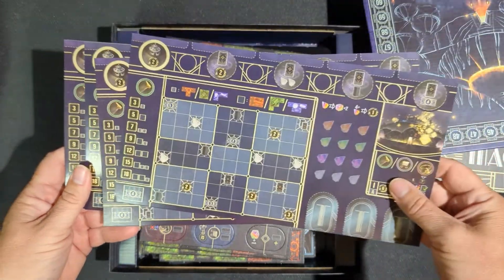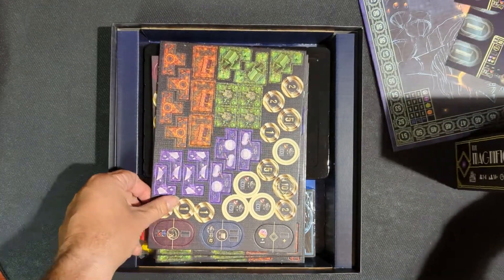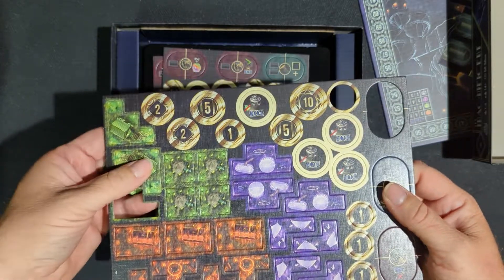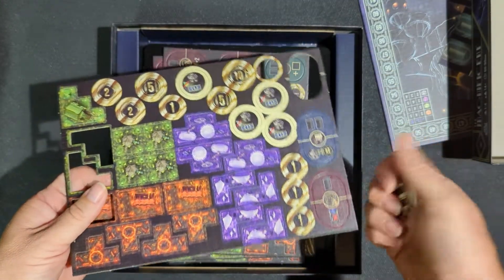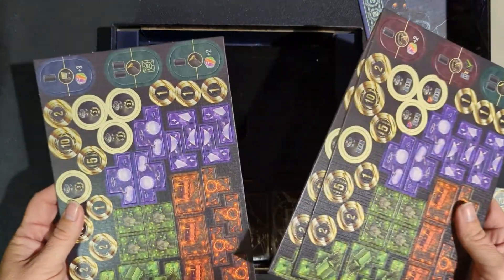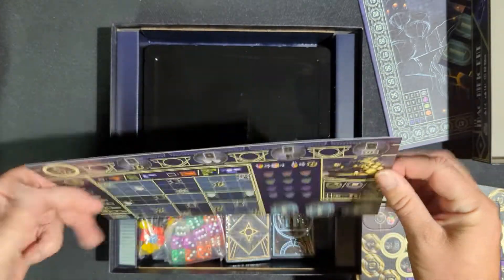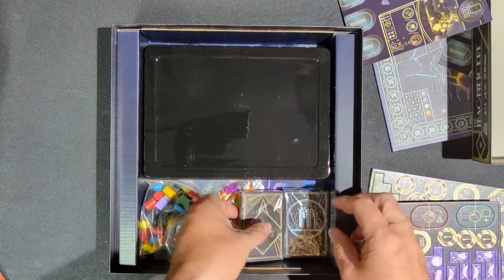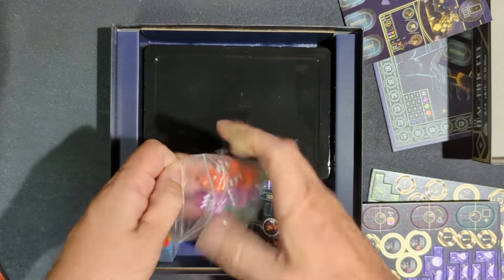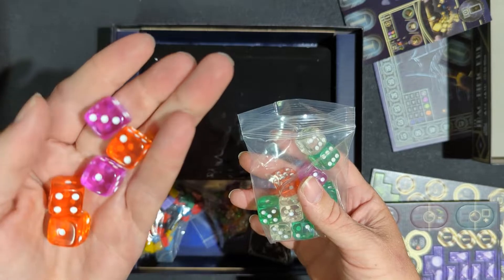Looks like we got some player boards. Tokens and chits pop out very easily. Decent sized cardboard on that. These player boards here are double-sided. Got some colorful dice — a bunch of different colorful dice. Those are actually kind of cool, you can see through them.